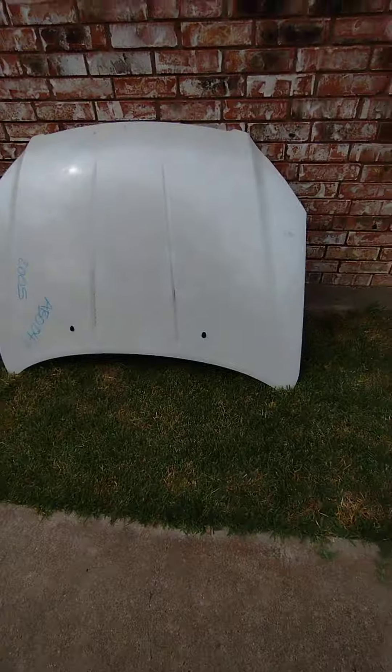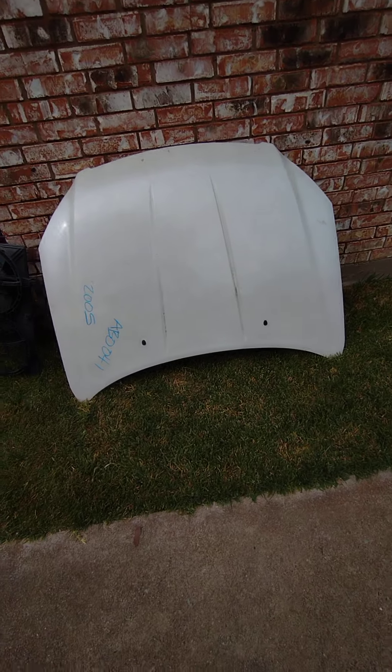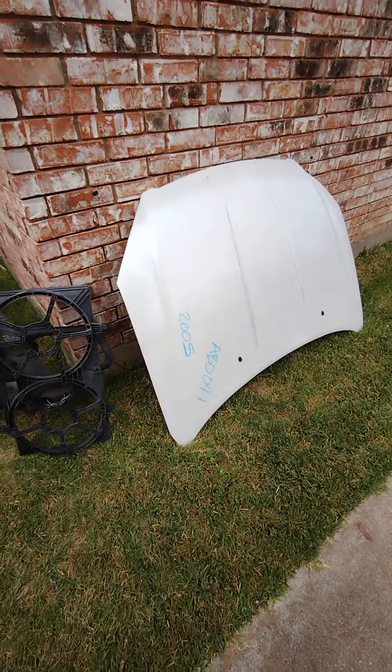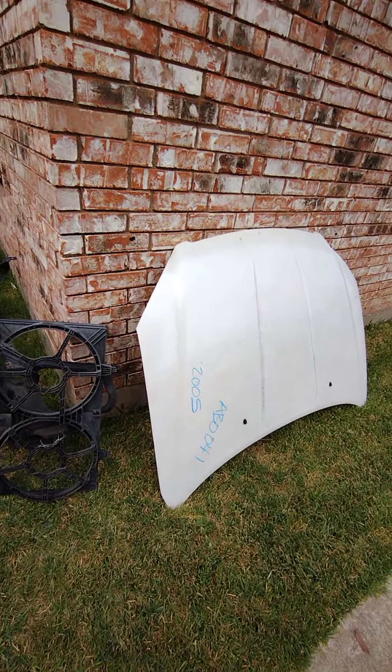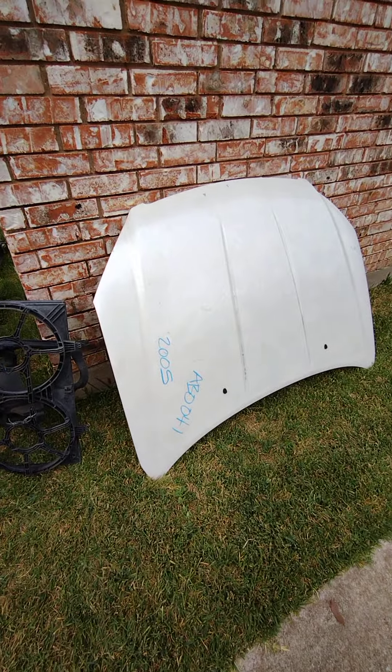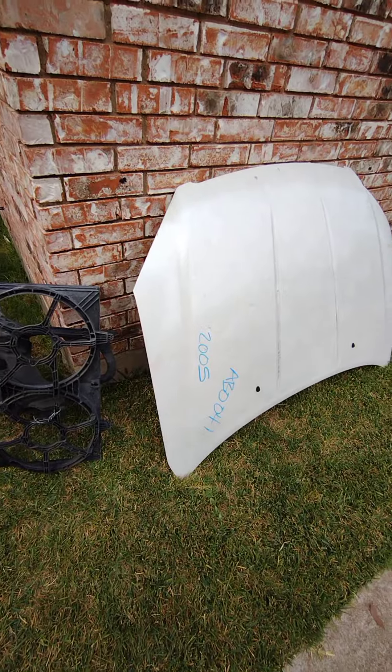I have the replacement hood. Bought this on car-parts.com and paid $100 plus tax for it. Looks to be in good physical shape.